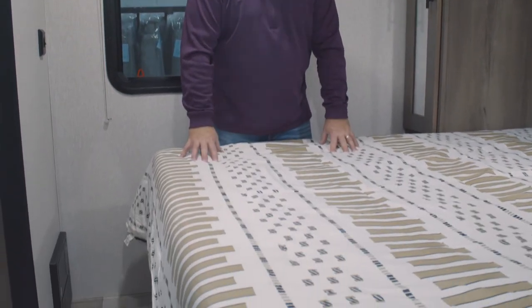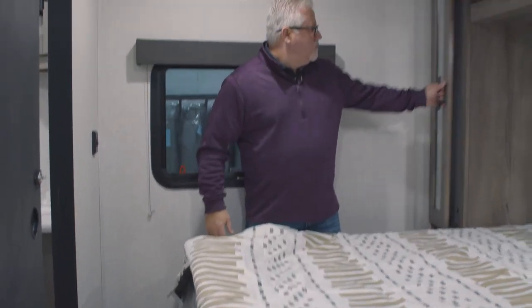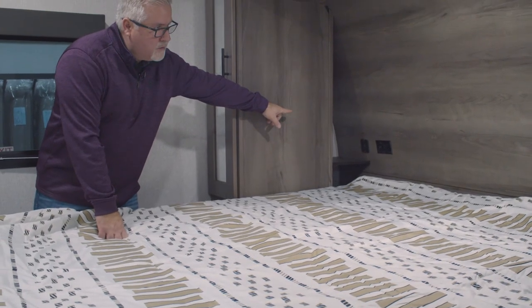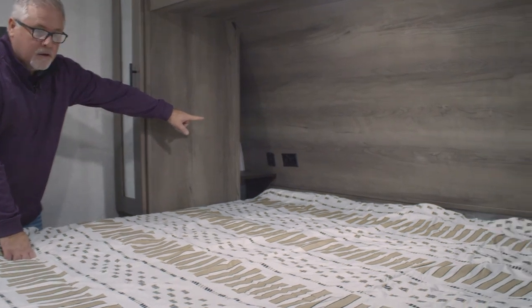Moving on to the master bedroom — it's going to feature a 70 by 80 king bed with a Serta mattress. Two wardrobe closets, one on each side. Nice overhead shelf storage. You also have dual 12-volt USB ports on each side of the bed, along with dual 110 hookups there as well.